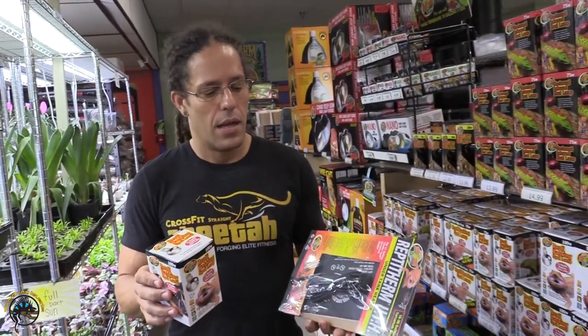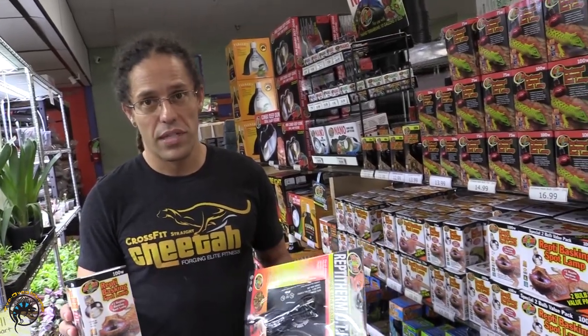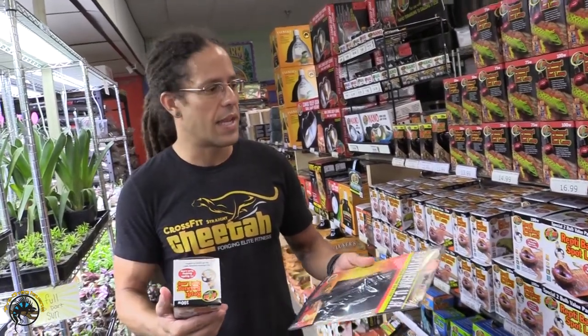Hi, I'm Matt, owner of Tie-Dye Iguana, and today I want to talk about some of the pros and cons of heat bulbs and heat mats. These are two very common heat sources. Both of them have their pros and cons, so I'm hoping today's video will give you a little bit of information about what you want to use and when.